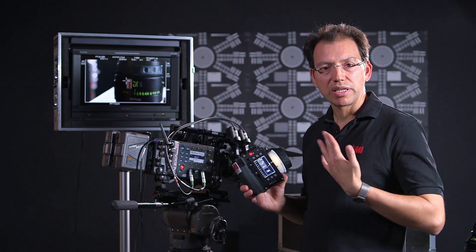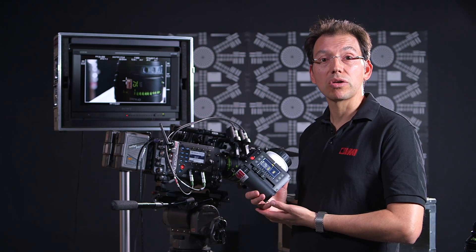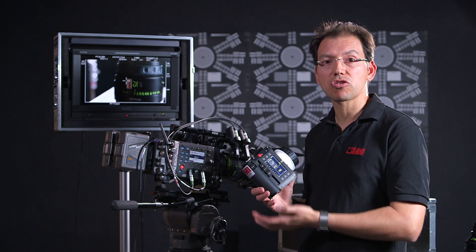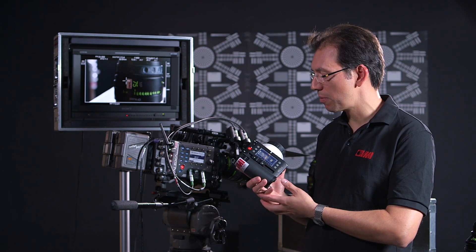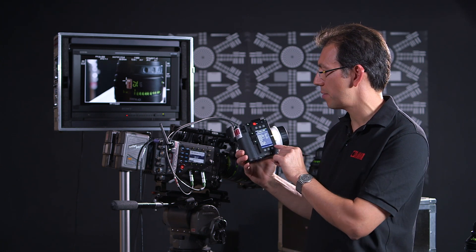Now, that's straightforward. Here's the cream on the cake. If you have your camera on a jib or on a crane and you want to control it separately, no problem. In the past it's been a problem, but now I've got full control of the camera here.